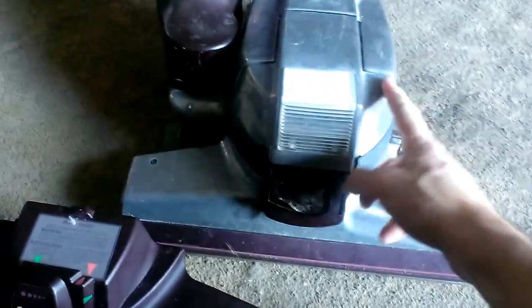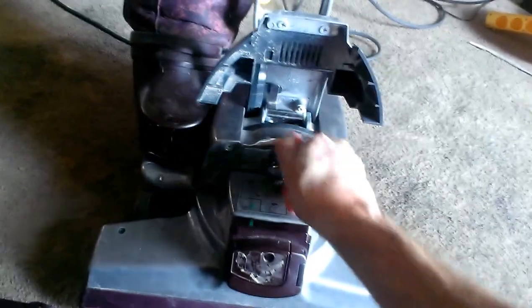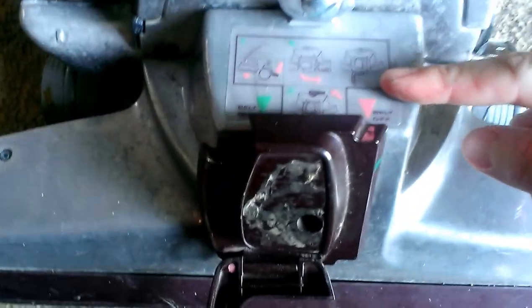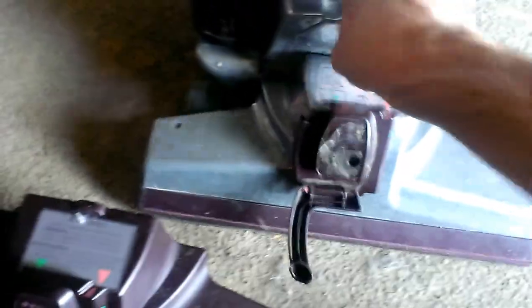Now, what I'm going to do is take the vacuum head off of this. I'm going to raise the headlight hood. Before you turn and take the head off, you want to turn this until the red arrows line up, as indicated right there. That is indicating that the brush roll is disengaged, so I can drop this now.